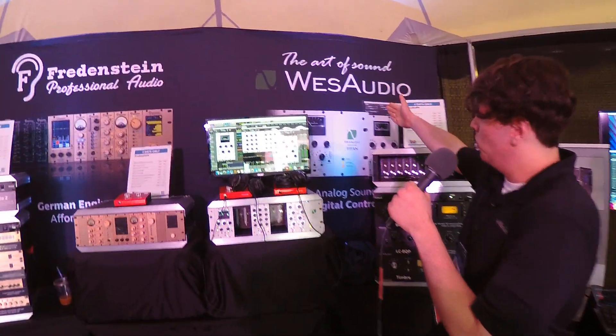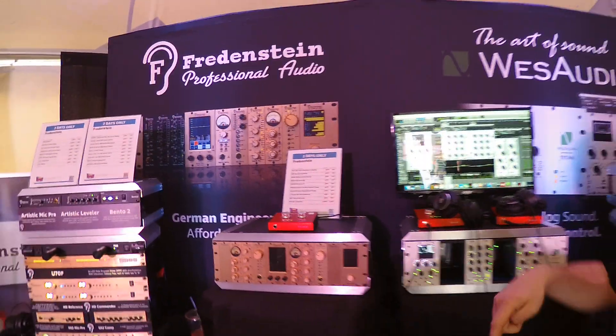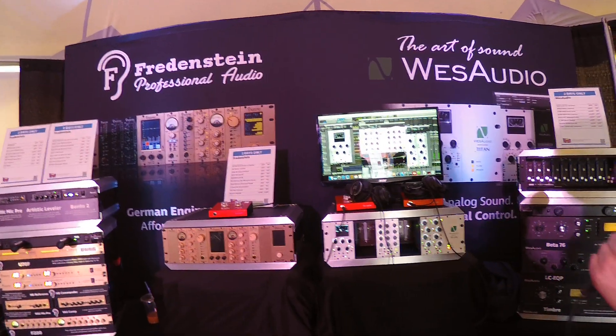Wes Audio are Polish engineers based out of Poland. Fredenstein is German engineering based out of Taiwan, but the German engineer lives in Taiwan, so you get the best of both worlds.